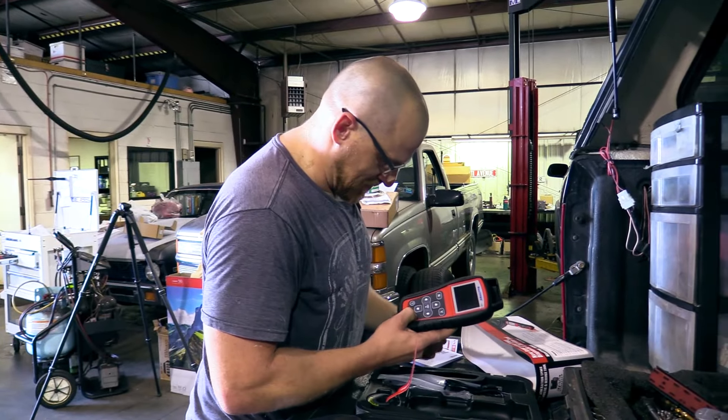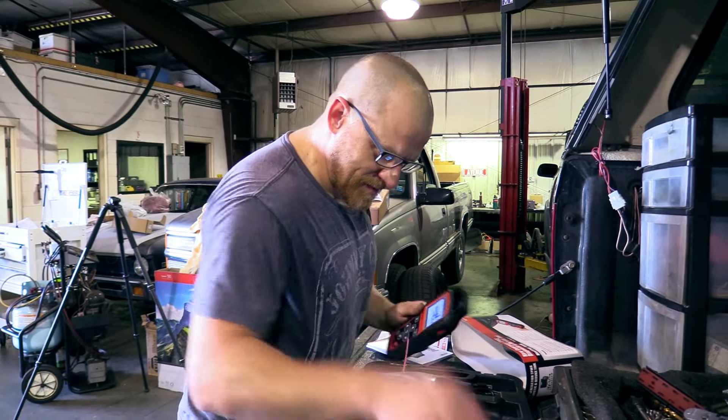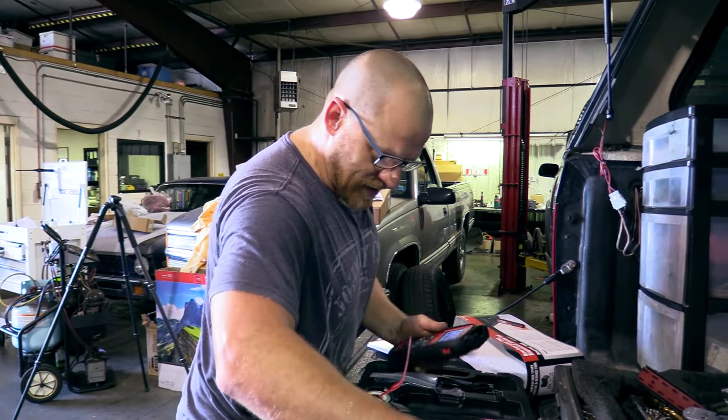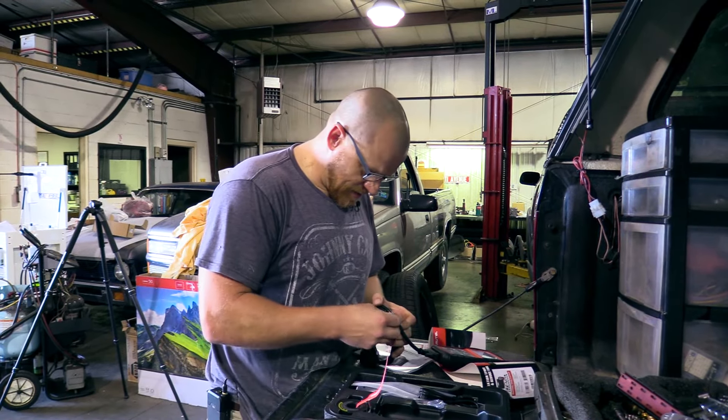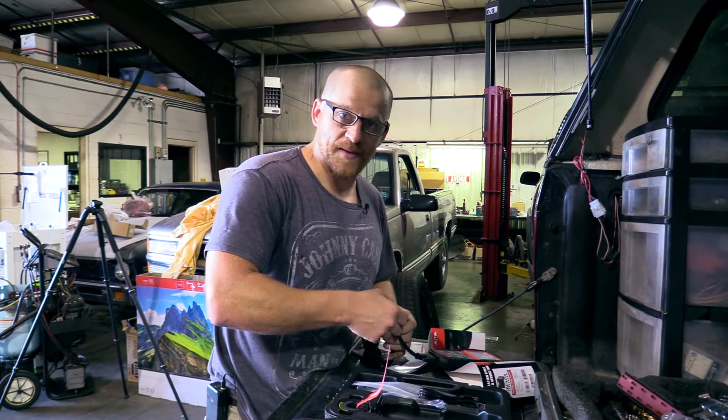What do we do? How do we even use this tool? It's got a data link connector so we're going to go right to that. Quick mode, advanced mode, toolkit — we'll have to get you guys a shot of this screen here in a minute.